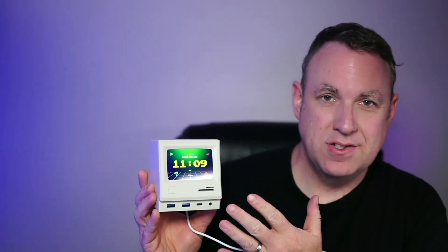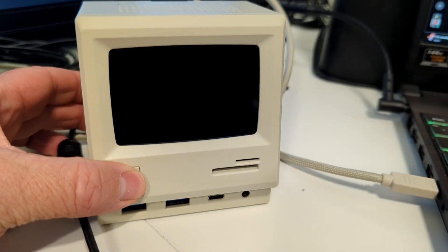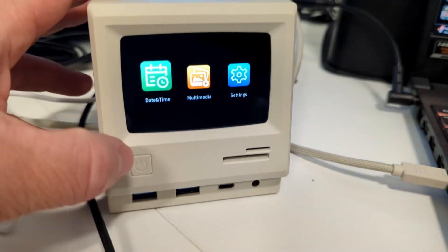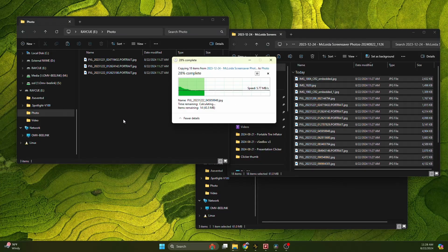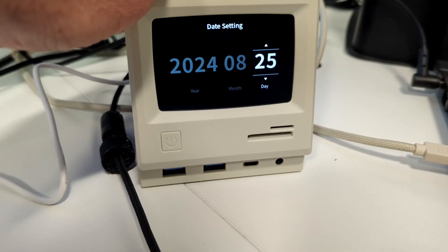I've reviewed several USB docks and they all more or less do the same thing, but this one actually adds something unique. Not only is the shape and look completely unique, but it also has a screen on it — so you could turn this into a slideshow or just have it be a retro-looking clock. I really like this dock.